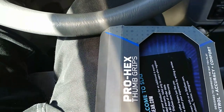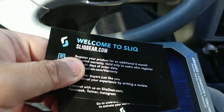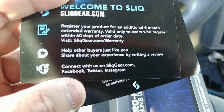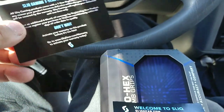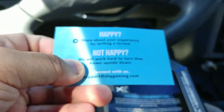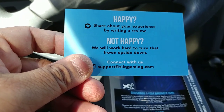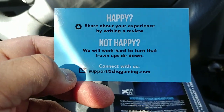Let's see what this card has to say. You can register your product for an additional six-month extended warranty. And also, for 60 days — when your warranty card... Well, that's not bad. I really like their company logo — pretty cool. It says 'happy — share your experience by writing a review; not happy — we will work hard to turn that frown upside down.' And you can connect with them on their social channels.